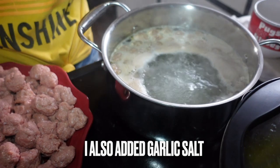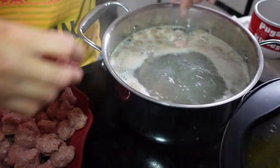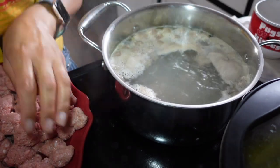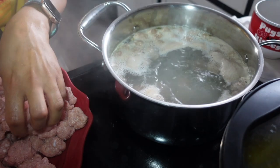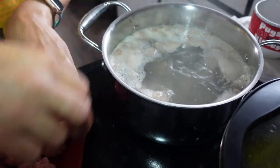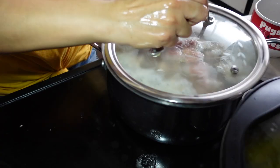My daughter Ruby is singing if you can hear her! I'm just going to boil the meatballs. Tell me — do you guys boil your meatballs? I've seen people fry them, I've seen people bake them in the oven. I've always boiled them, so that's what I'm going to do. Oh look at this rain — it just started pouring!